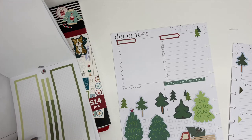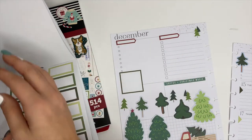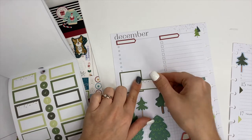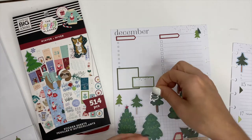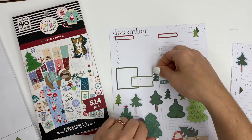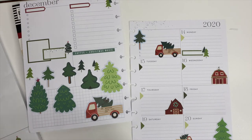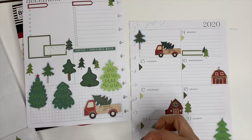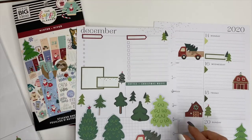Above the trees where it says 'calls and emails,' I wanted to cover that up so I decided to go with some box stickers. I love box stickers — they're one of my favorite kind of stickers because not only are they cute and decorative, but they're also functional. That's maybe what I was trying to go for — cute, decorative, and functional.